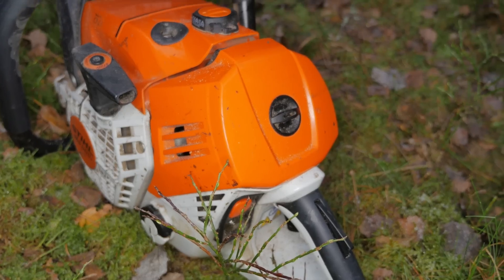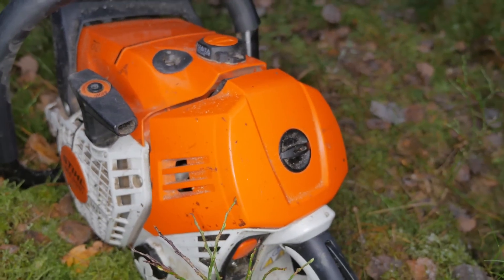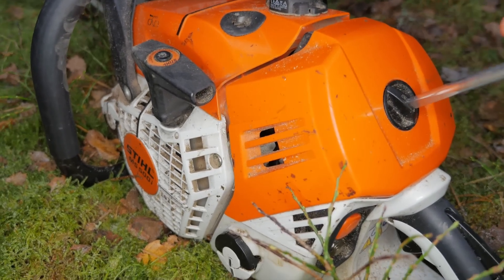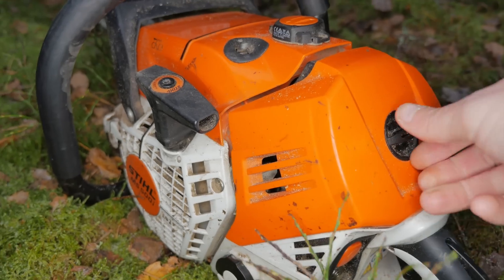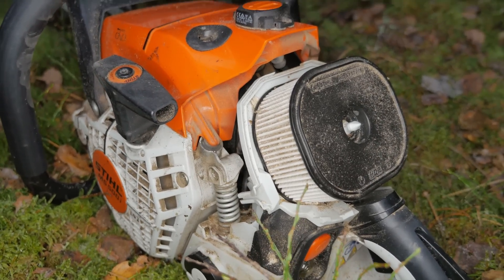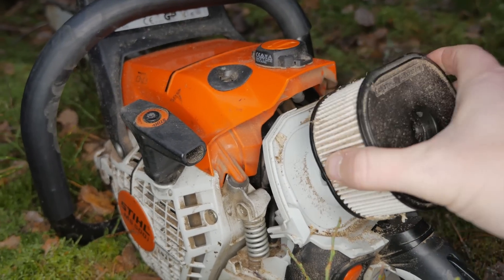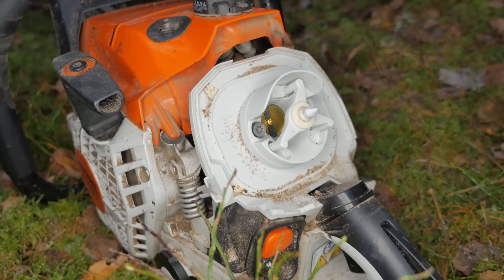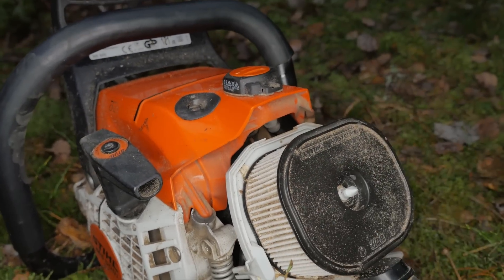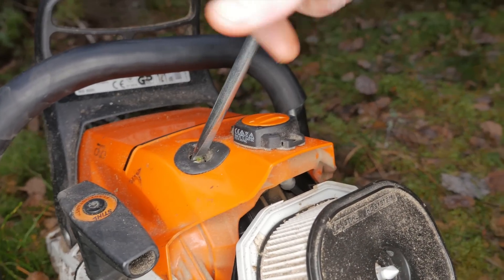Maybe we could pop this saw open and see how it looks inside. First you have the cover for the air filter, quite easy to remove. And there you have the air filter.